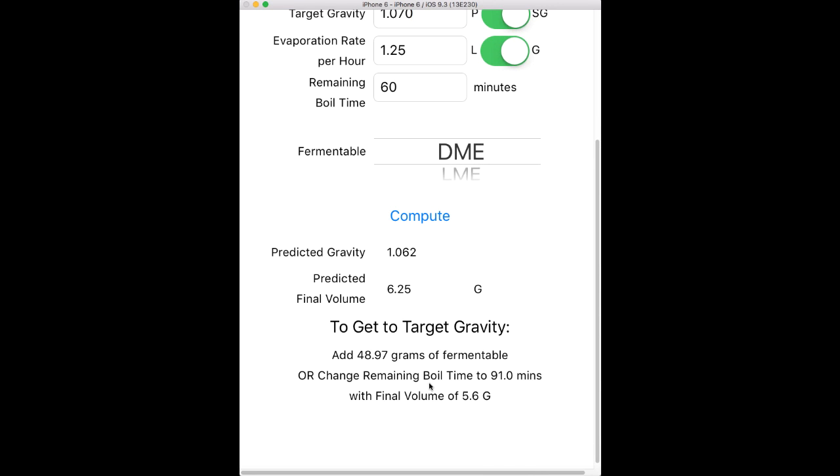Let's say I'm doing a Scottish ale or something where some kettle caramelization is okay or maybe even good. Rather than adding fermentables, instead of boiling for 60 more minutes I can boil for 91 more minutes. The problem there is you're going to have less final volume — this will show me 5.6 gallons of final volume. So you can make a decision: do I want to add more fermentables or do I want to boil for longer?